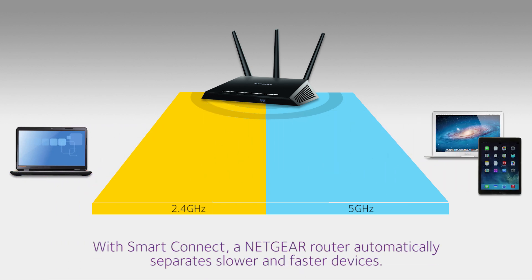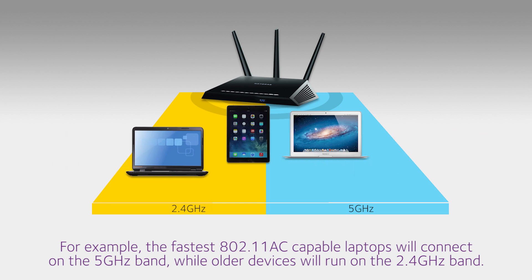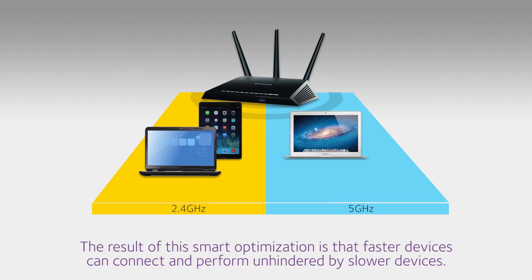With Smart Connect, a Netgear router automatically separates slower and faster devices. For example, the fastest 802.11ac capable laptops will connect on the 5 gigahertz band, while older laptops and tablets will run on the 2.4 gigahertz band. The result of this smart optimization is that faster devices can connect and perform unhindered by slower devices.